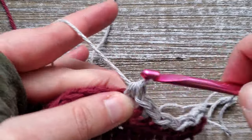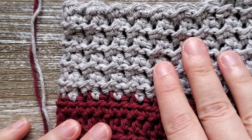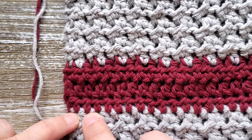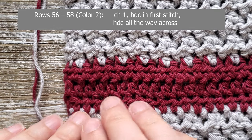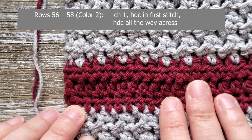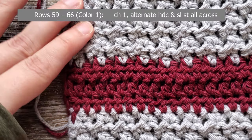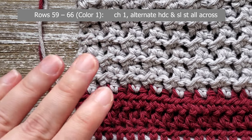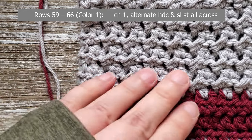At the end of row fifty-five, don't finish off your last stitch because we'll be going back to the second color to do another three rows of the half double crochet. Switch back to color two, chain one at the beginning of the row, and do a half double crochet starting in the first stitch all the way across. That will be for rows fifty-six, fifty-seven, and fifty-eight. At the end of row fifty-eight, switch back to the first color and go back into doing the even moss stitch starting at row fifty-nine. Chain one at the beginning, start with a half double crochet in the first stitch, then alternate slip stitch and half double crochet all the way across the row.